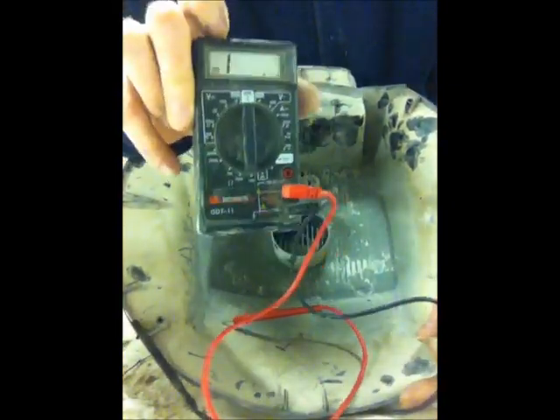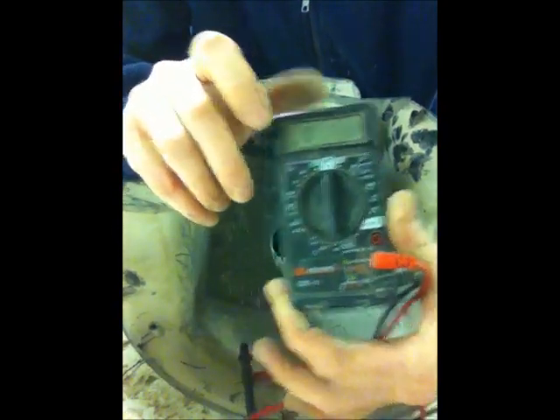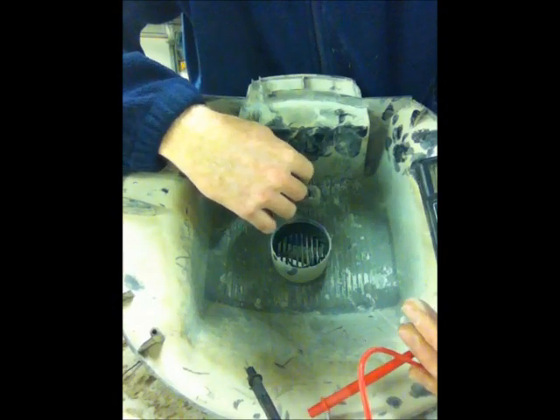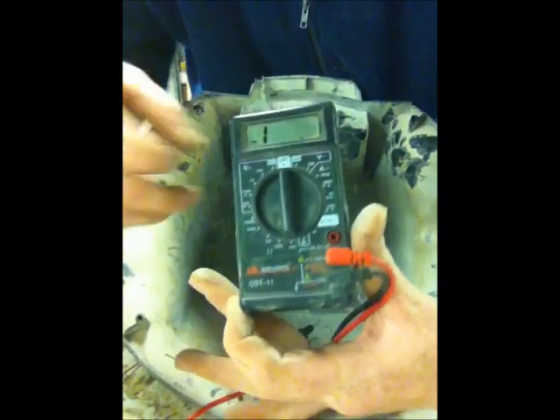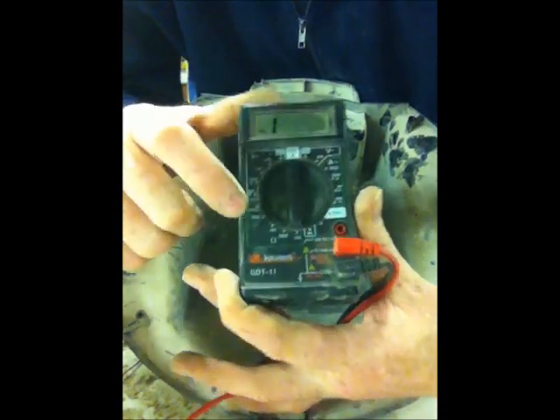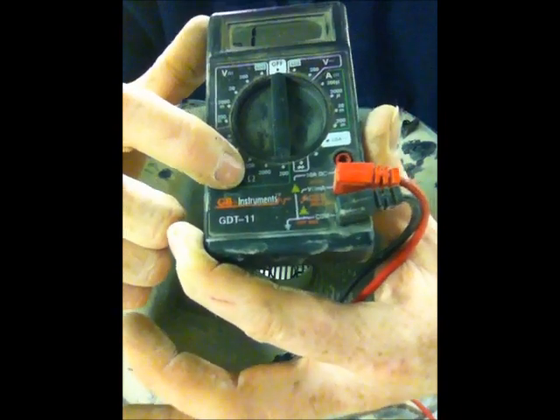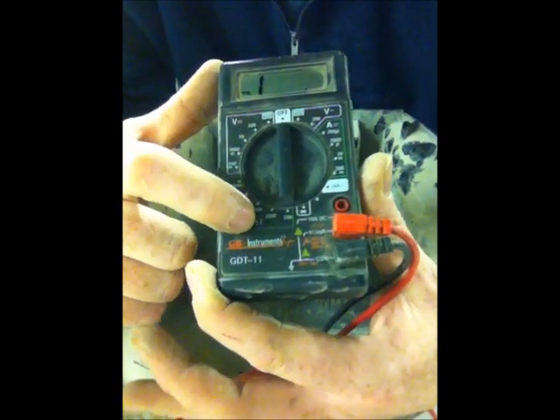You want to have one of these — it's called a multimeter. In order to check the continuity of the switch and make sure it's working properly, you're going to need one of these. There's a bunch of settings: voltage, amperage. You want to go to this little one right here — it's an ohm sign, the symbol for ohm. Use the ohm meter to check the continuity.